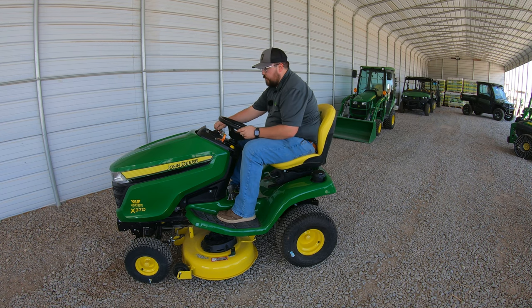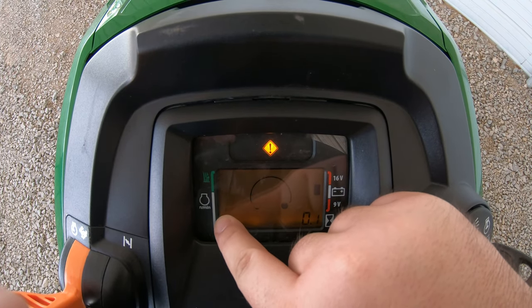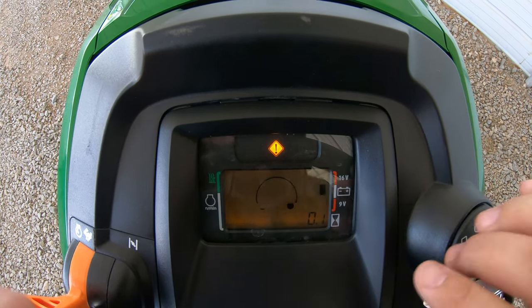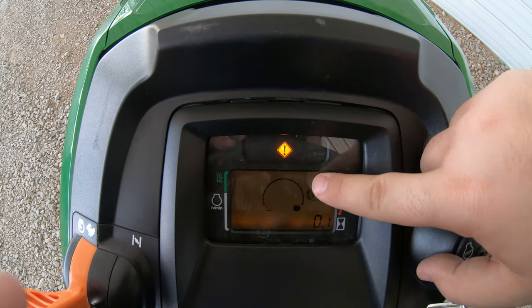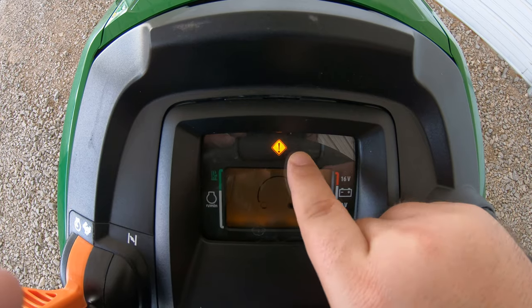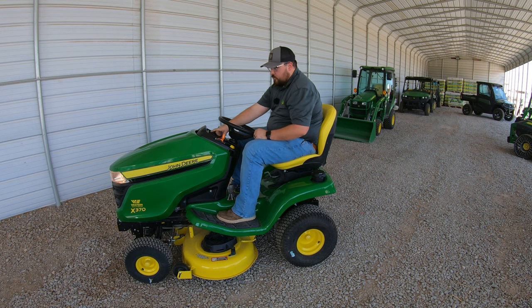Before we hop off, let's go over the instrument cluster. On the left-hand side is our RPM gauge, which tells us when we're at the correct speed for cutting — raise the throttle until the bars enter the green. In the middle is our fuel gauge, very easy to see. Engage the parking brake and you'll see the parking brake symbol. We also have a battery meter, an hour meter in the bottom right, and warning lights at the top that will illuminate if anything goes wrong while mowing.